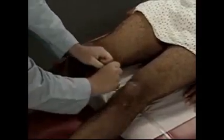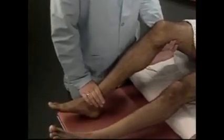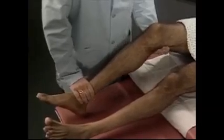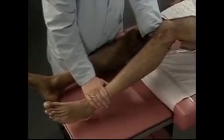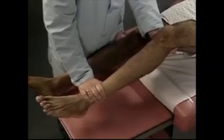To test hip adduction, place your hands between the patient's knees and ask him to bring his legs together. Note the strength. Try to lift your foot off the table. Continue by testing muscle strength at the knee. To assess extension, support the patient's knee in flexion and ask him to straighten his leg against your hand. Note the strength and compare it with the other side.